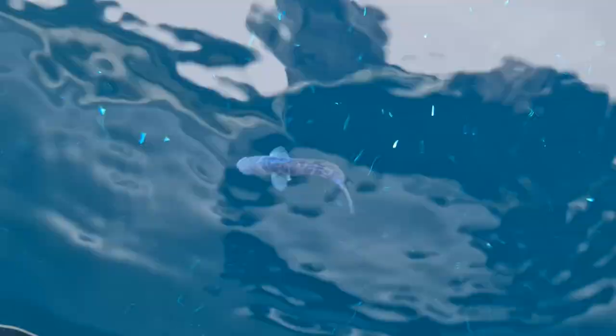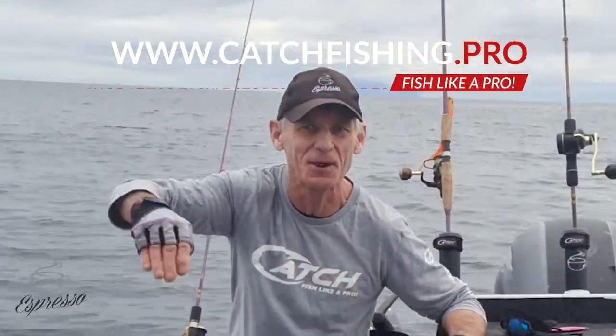Come home with some really good peak snapper at the moment. Tight lines when you're in shore — we're offshore out here. Time to be out here. Spring has sprung. Mother Nature's on the prowl. Espresso out.